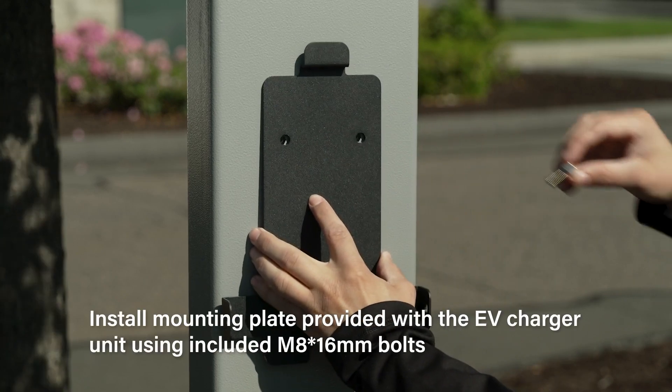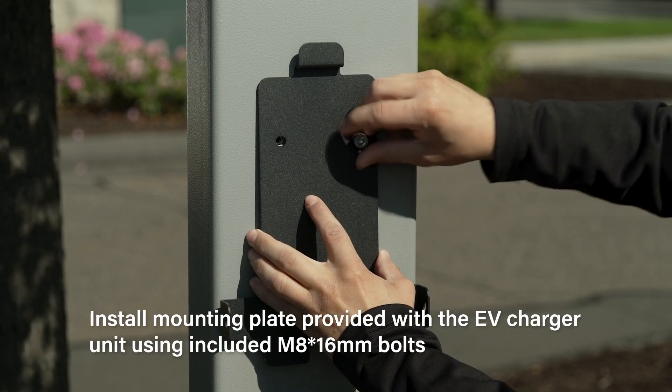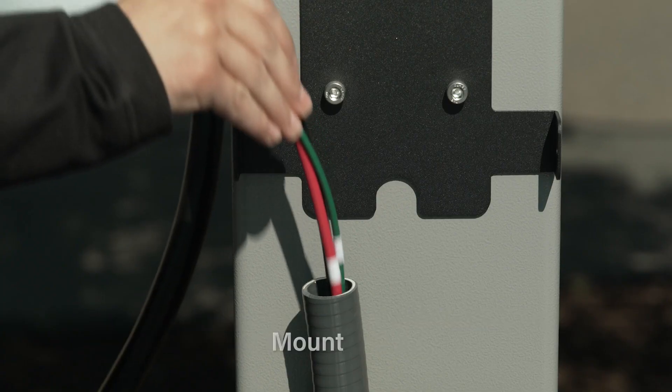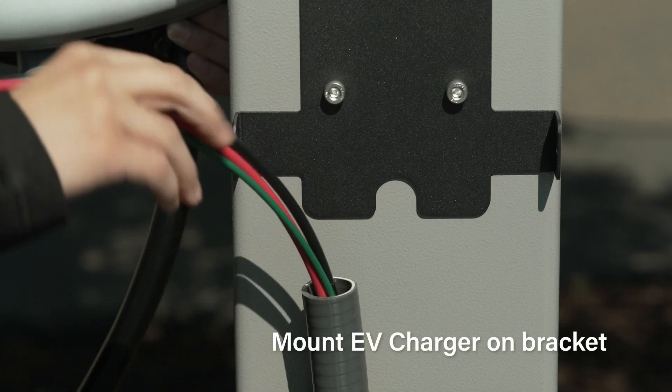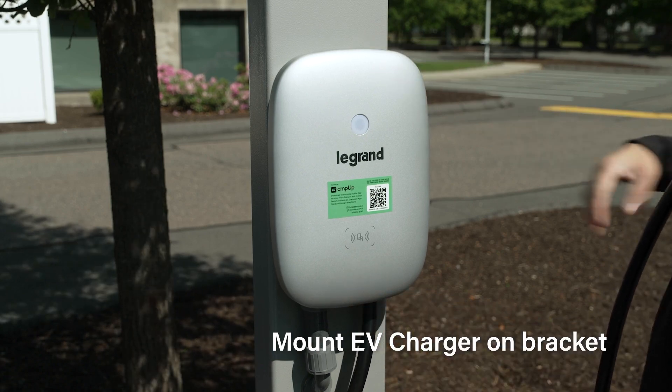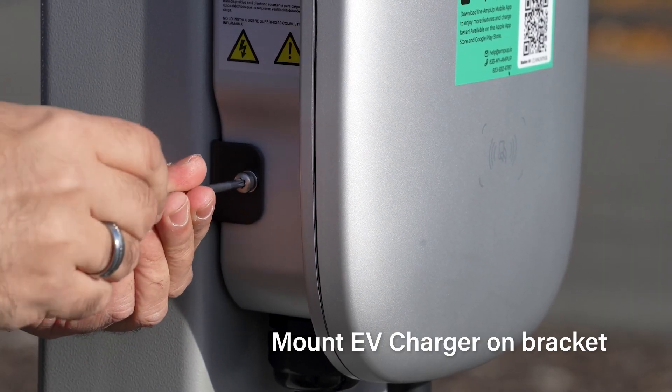Remove the mounting plate from the back of the EV charger and secure it to the face of the pedestal using the included bolts. Feed the wires from the EV charger into the pedestal conduit and place the charger on the mounting plate, securing it using the security screws provided with the charger.